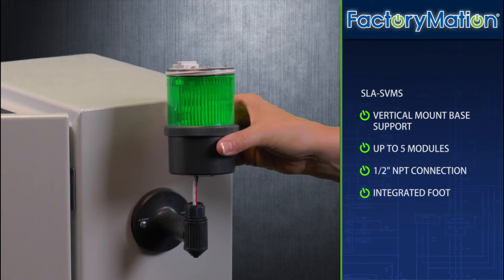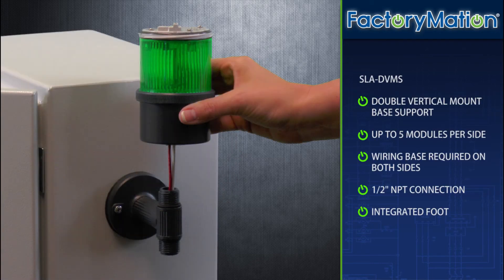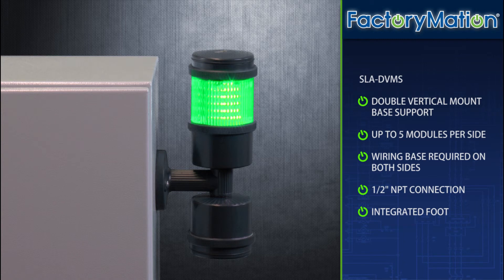FMX vertical mounting options include a single vertical mount base support with integrated foot. Up to five modules are supported through a half-inch MPT connection. A double vertical mount base support with integrated foot provides flexibility to connect up to ten modules total — that is five modules per side. If connecting modules on both sides, a wiring base must be used on each side as well.